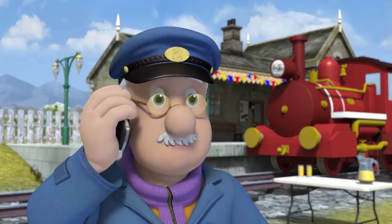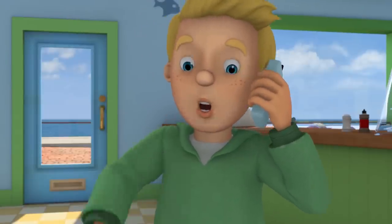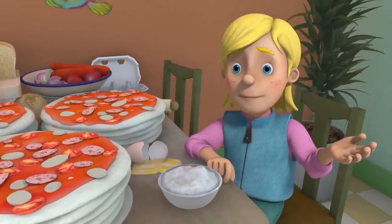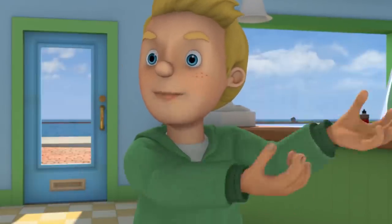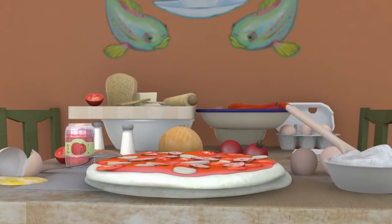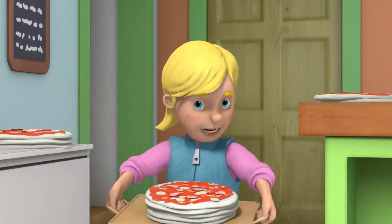Hello, James. Just checking that everything is going okay with the pizzas. Everything's fine, Grandad. They'll all be ready in time. James, we still need to cook them. And there's not much room in that oven. We've got another oven upstairs. Sarah, take those pizzas up and put them in. As quick as you can!